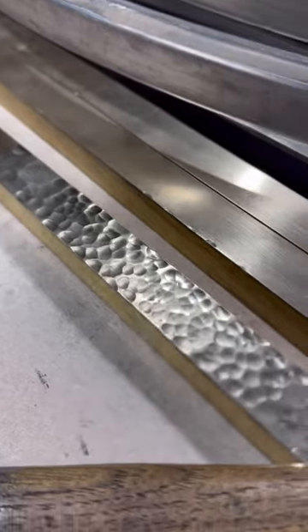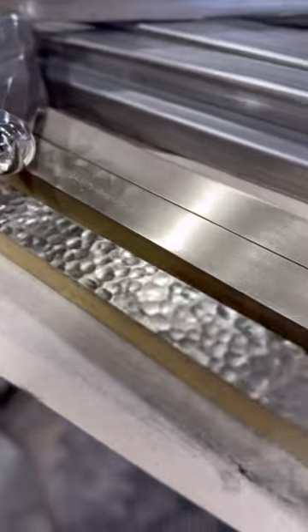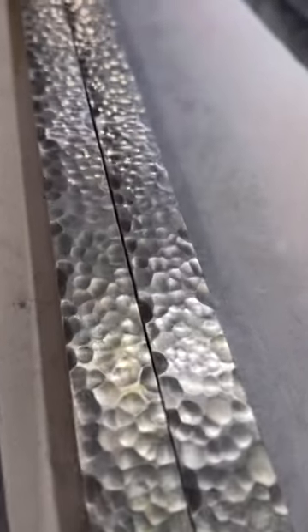It's really just one blow at a time, and thousands of blows later this beautiful texture is created. Thanks so much for watching.